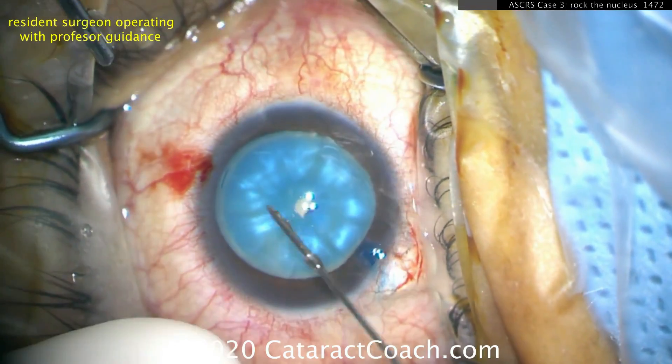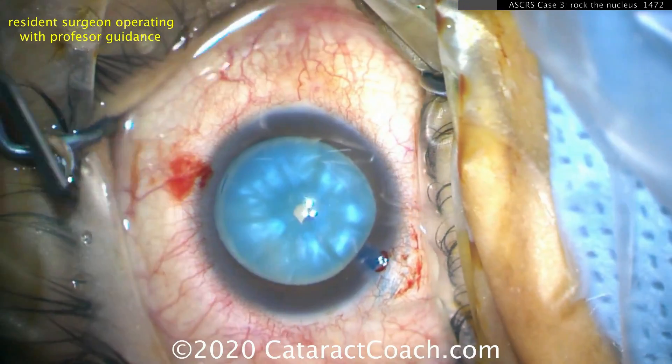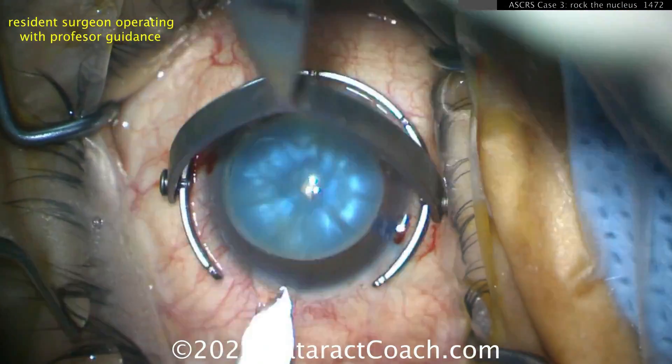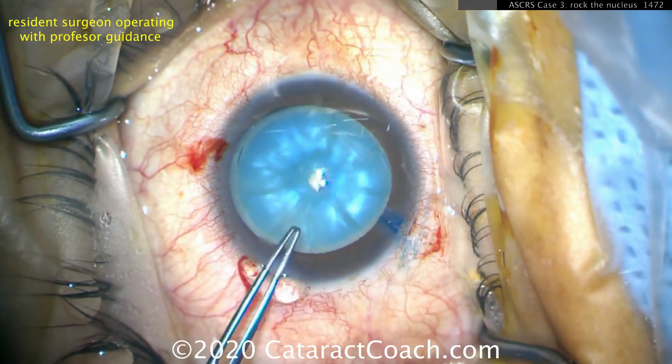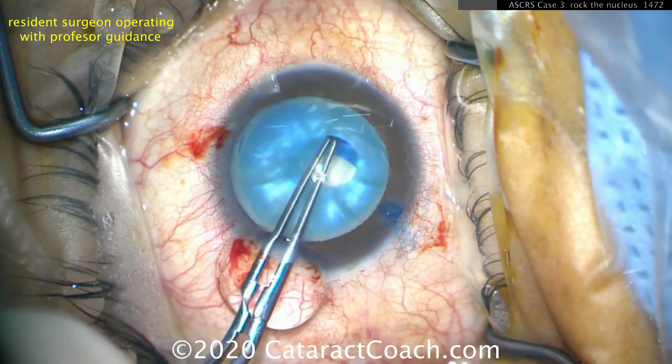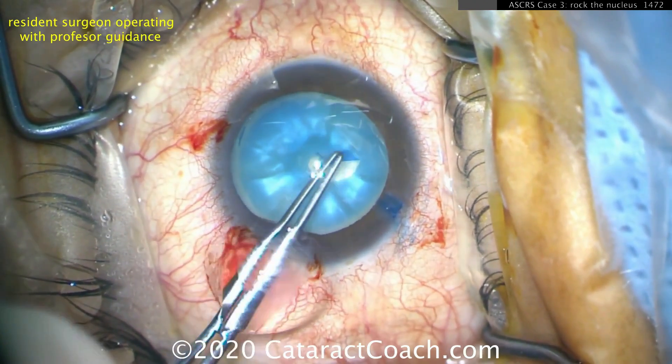It's also behind the nucleus. Here's a case — decompressing and getting some of that fluid out, and you can decompress it even more. By decompressing it, the pressure in the AC is going to be higher than the pressure in the bag, and as a result, you'll be able to have good control to get a rhexis done.